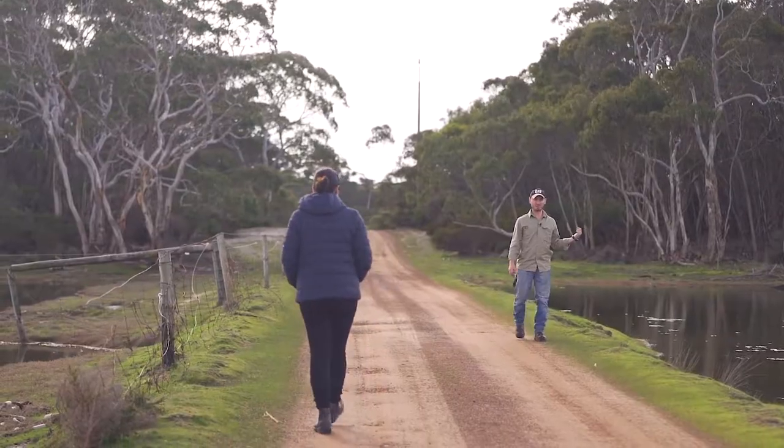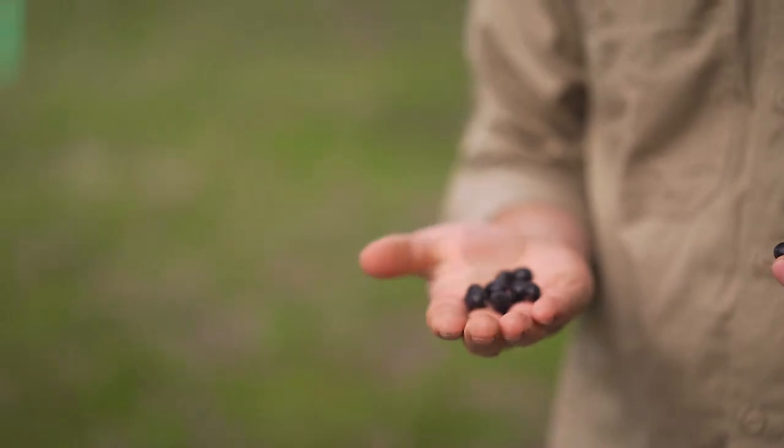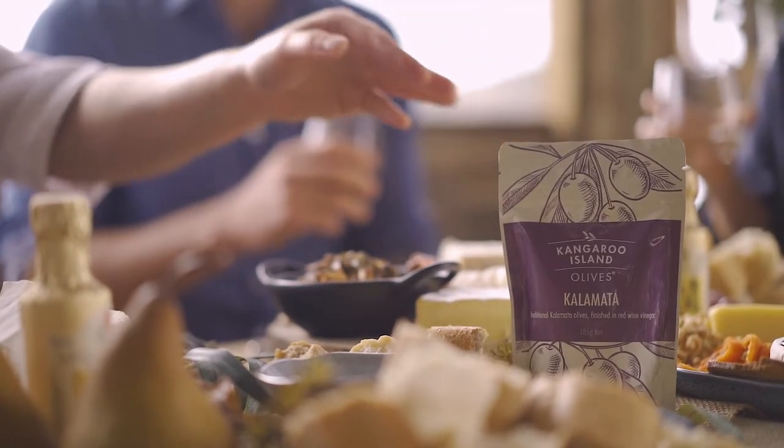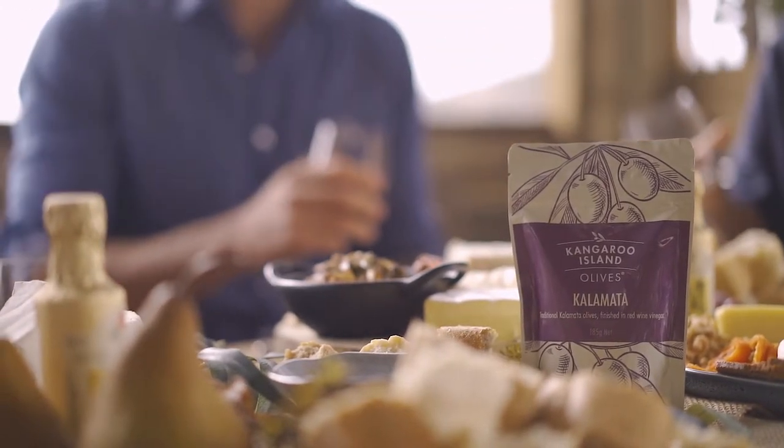She had this idea for a product and no one in Australia was doing it at the time. It took us about six months to get it right, and we were able to develop this product specifically for the Hamper Emporium in the stand-up pouches.